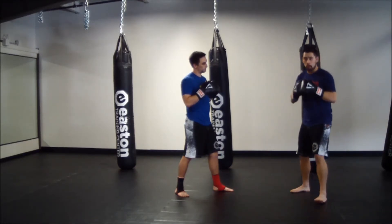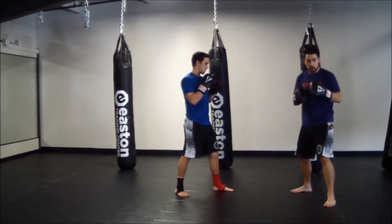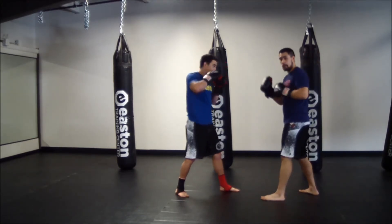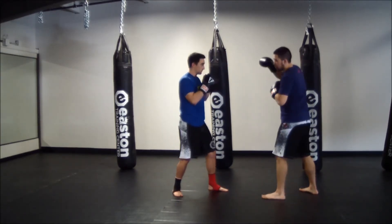Now we'll just flip that combination over into right uppercut, left hook. Once again making sure our hands are staying tight, rotating our body as we punch. Right uppercut, left hook. My partner will go as well — right uppercut, left hook.